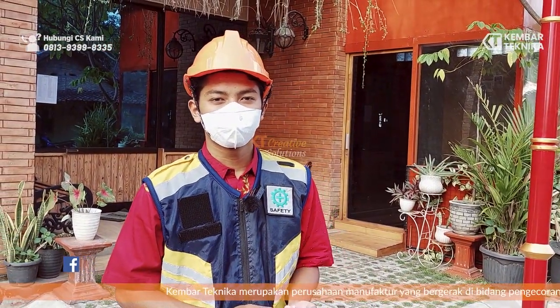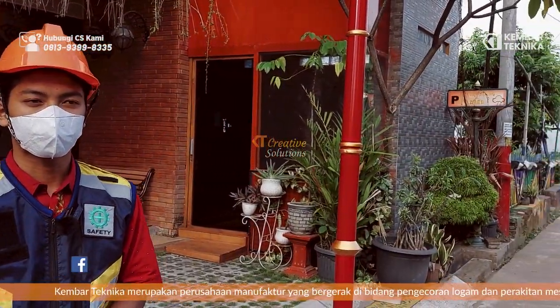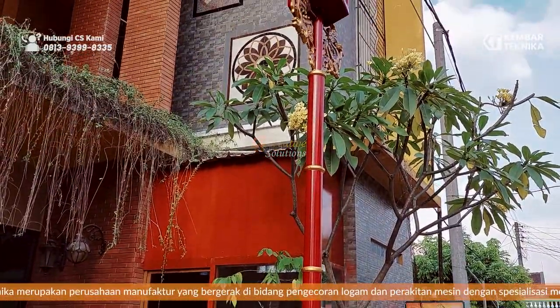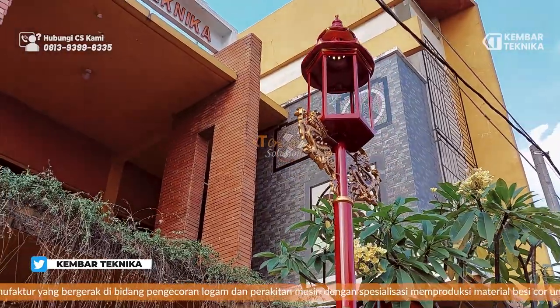Di sesi kali ini, kita akan mereview tiang lampu. Tiang lampu ini adalah tiang lampu untuk proyek pecinan, proyek Gresik, proyek kota Gresik — khusus dengan tema pecinan.